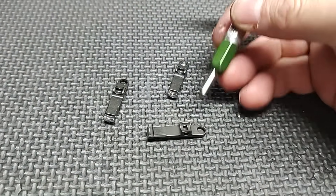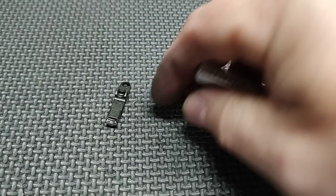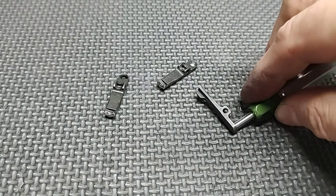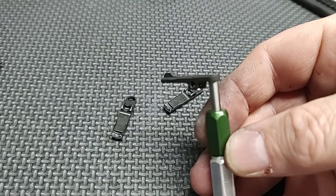Here is a Colt extractor — no modifications done to the pocket — and there she goes. It seats right in without any issues.